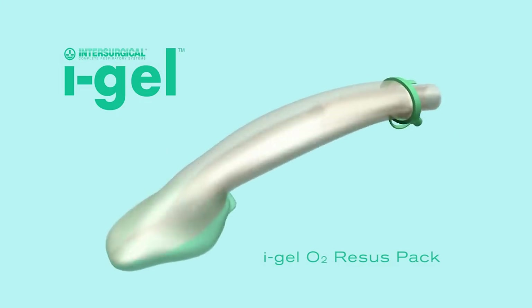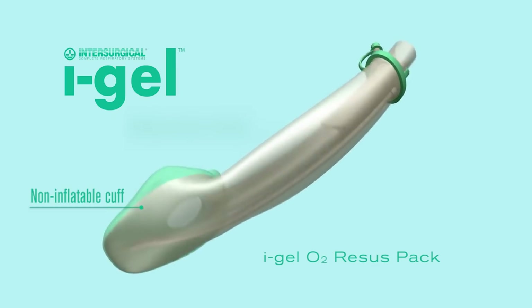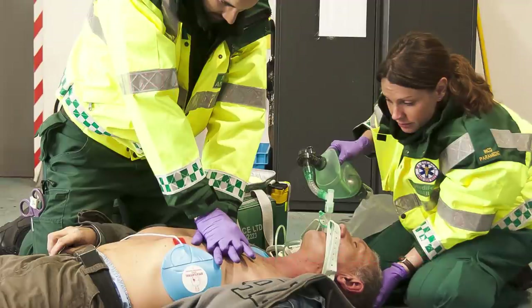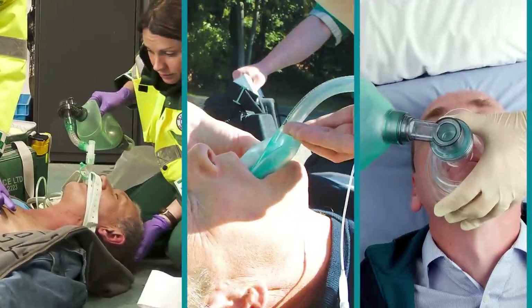I-Gel is a supraglottic airway with a non-inflatable cuff, gastric channel and other features that make it an ideal choice for cardiac arrest in comparison to more traditional devices.